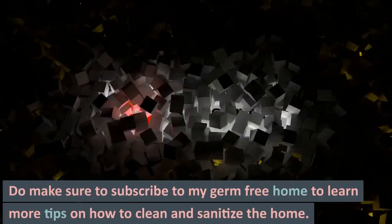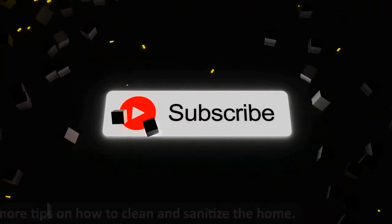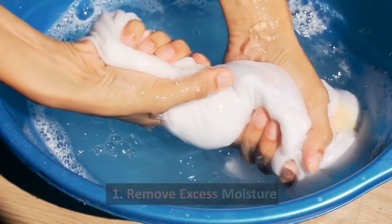Do make sure to subscribe to My Germ-Free Home to learn more tips on how to clean and sanitize the home. Tip 1: Remove Excess Moisture.